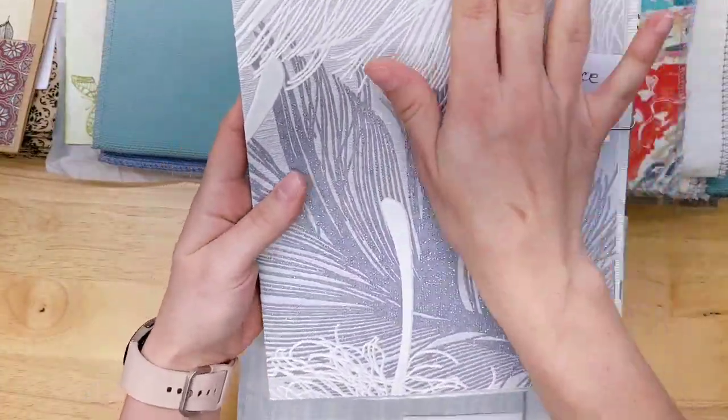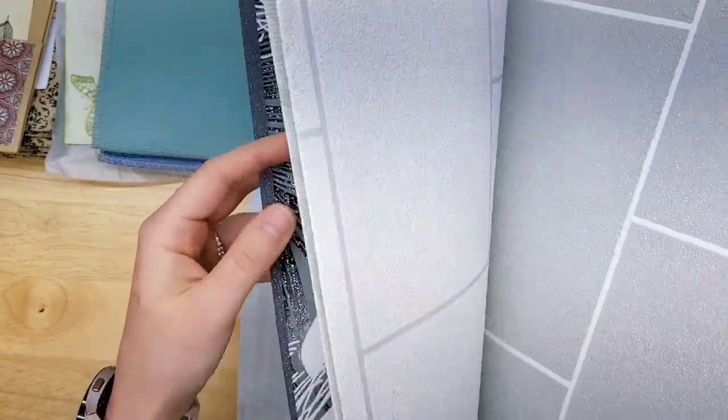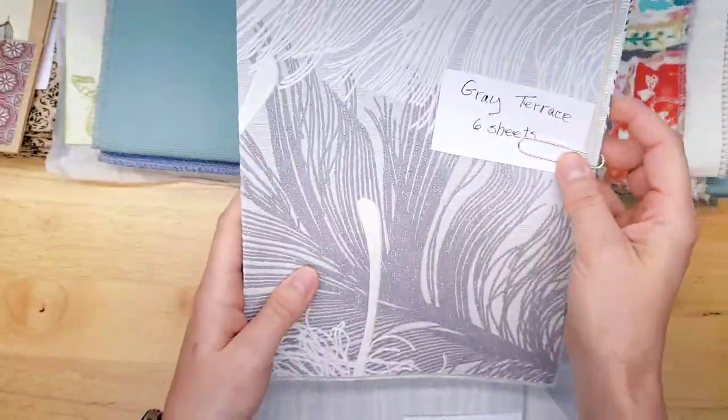Gray Terrace — the texture on that is incredible. Lots and lots of texture. These would be great pockets and journal cards. I wish you could feel it — everyone has a different type of texture. There are six sheets.